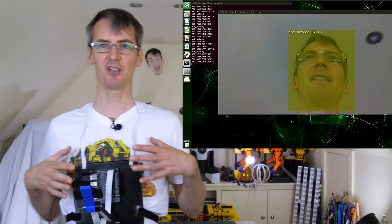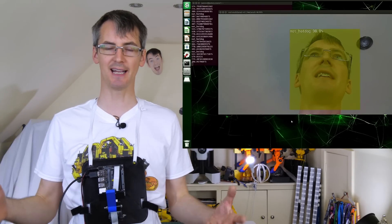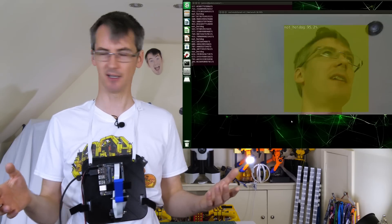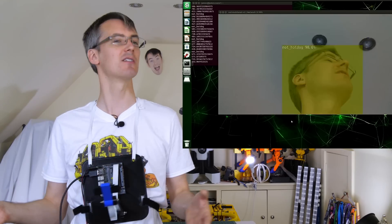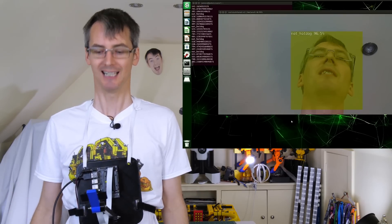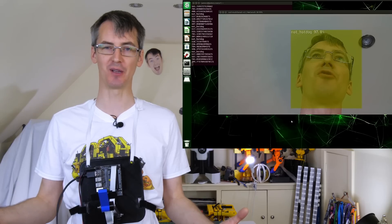I've got the camera mounted on me again here along with the Jetson Nano, and you can see the video feed from the Jetson Nano running DetectNet with the new model to detect my face. At the moment it shows 'not hot dog' because my face is doing a normal expression, but as soon as I make the Wolverine expression to the camera it should detect 'hot dog', which means we can trigger the Wolverine claws.